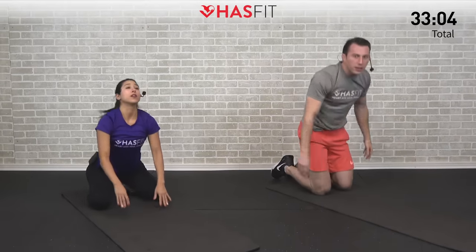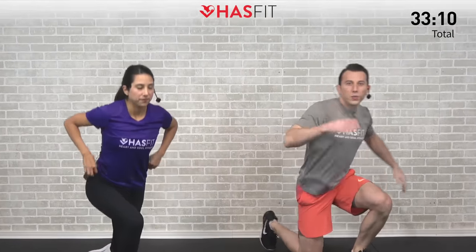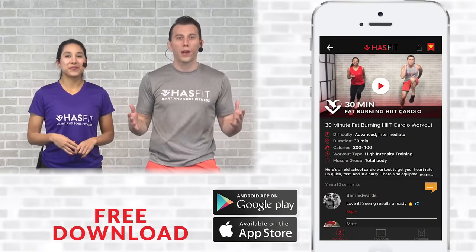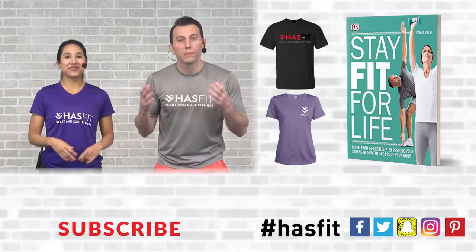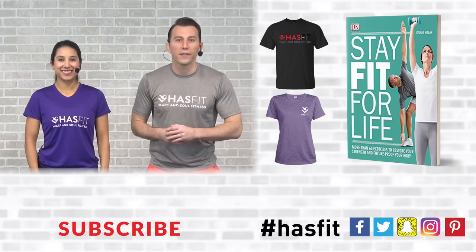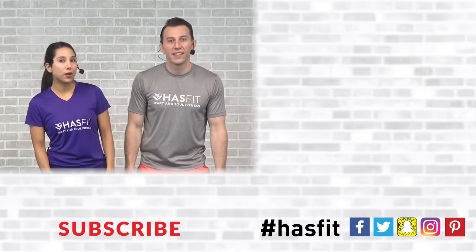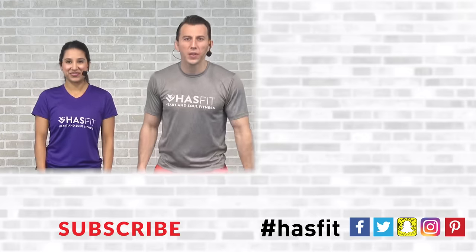Come on up nice and slowly — feeling looser already. Excellent work Claudia, nice work Coach, nice work to you out there HasFit Tribe. Thank you for joining us today. If you enjoyed this workout we ask that you please help support our mission of keeping these great workouts free by downloading our app — available for both iOS and Android. You can also pick up a shirt from our store or check out my book Stay Fit For Life. If you enjoyed this stretching routine, please give it a big thumbs up and hit that red subscribe button so you never miss another workout from HasFit. Thank you so much for working out with us today. I'm Coach Kozak, and I'm Claudia, and we will see you at your next workout.